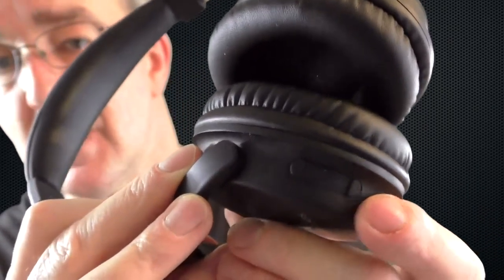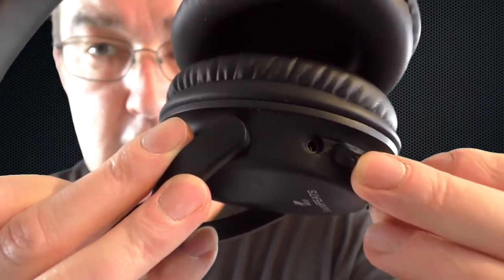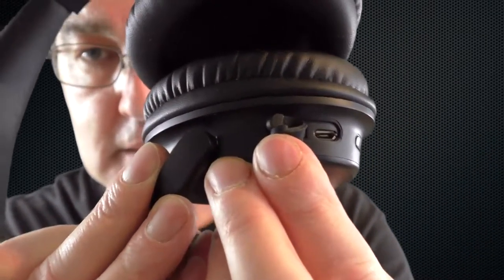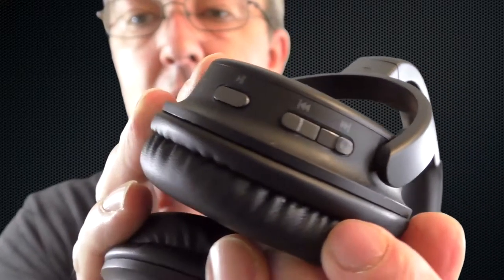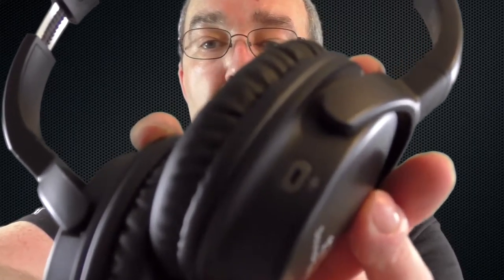There's a charge port and a 3.5mm audio-in for when your battery's flat so you can still plug in wired. On the other side you've got your track skipping and play/pause controls.